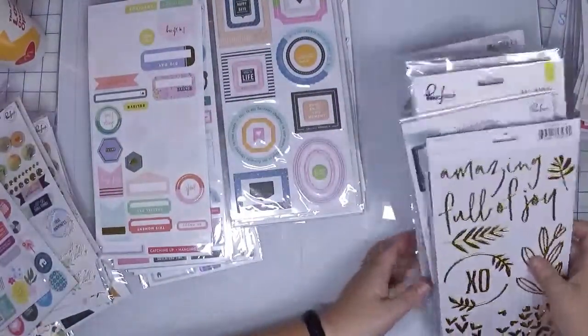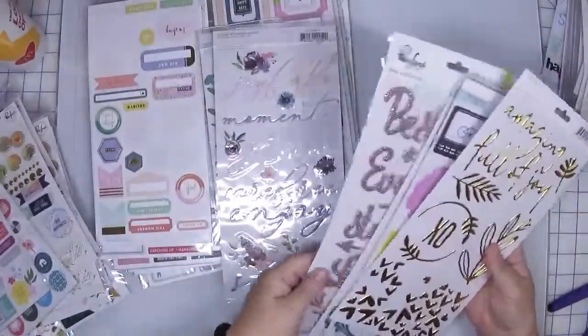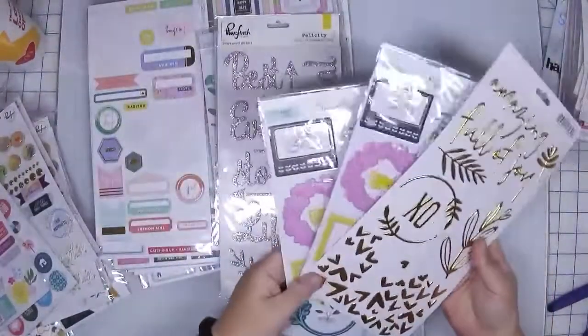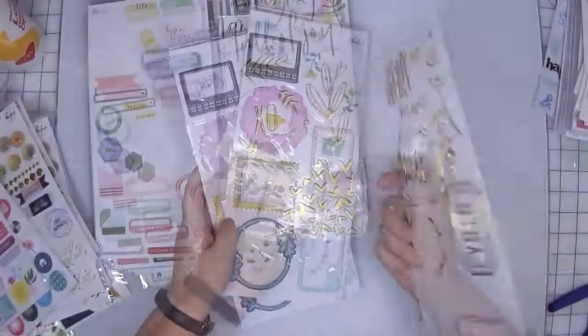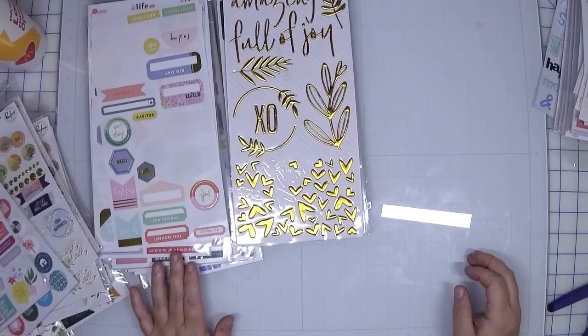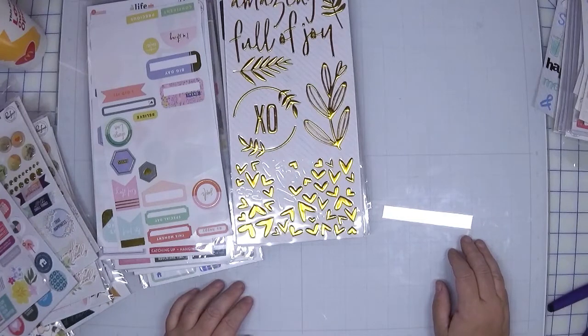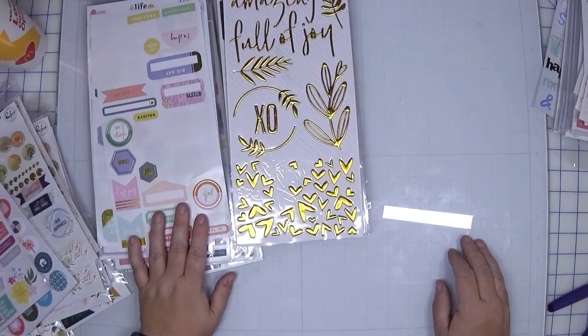The third category I have are words and phrases and larger puffies. What am I going to do with these? I mentioned quite a few of these I will put in die-cut sticker binders, which is true, but I'm also going to keep a bunch of these as is.